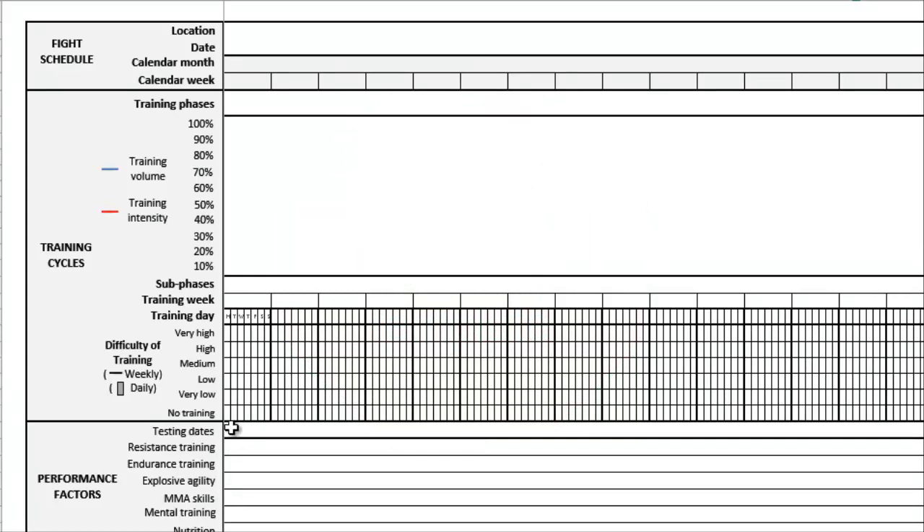I'm going to start reviewing everything on the left-hand side. At the very top we're looking at information about our fight schedule — the location, the date of your fight, the calendar month, and the calendar week. You're going to input all this information as it relates to your fight from now until then. It's the big picture stuff and it helps us detail our training cycles later on. That moves us on to the training cycle section.